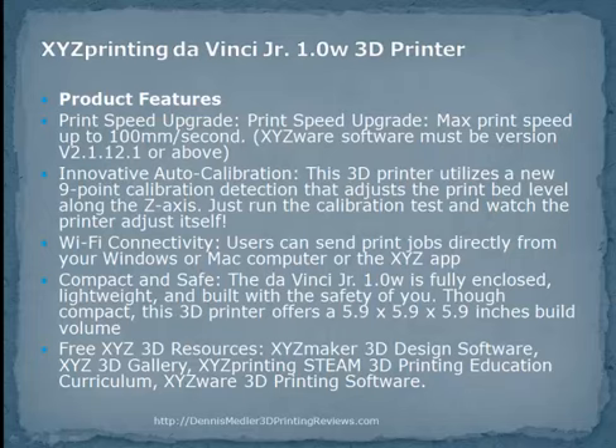Users can send print jobs directly from the XYZ app. The DaVinci Jr. is fully enclosed, lightweight, and built with safety in mind.